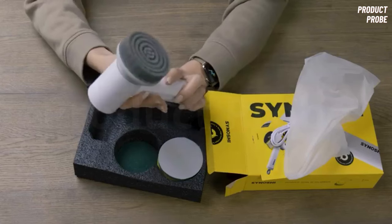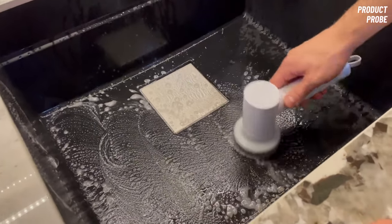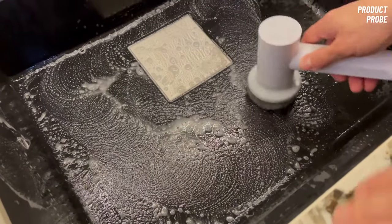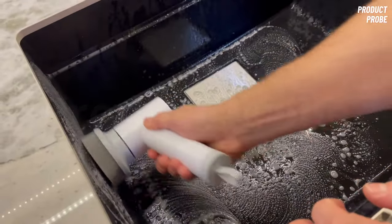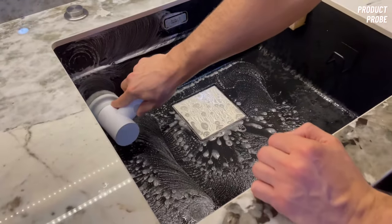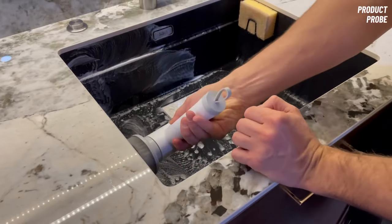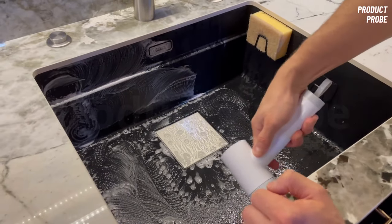I purchased it for testing purposes since my wife and I were bombarded with advertisements for this product, promising easy and quick cleaning without spending too much time. Naturally, I was skeptical at first, but the ads kept popping up, and I decided to give it a try. That's when I ordered the product from their website, aware that it came with a warranty against defects and malfunctions.